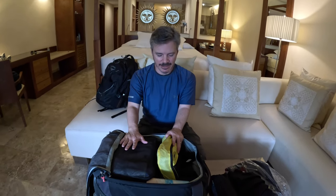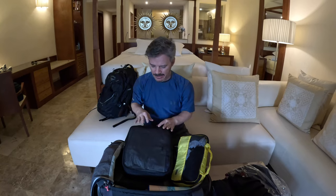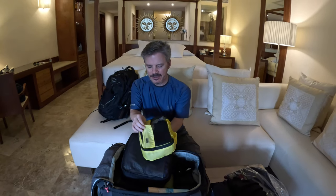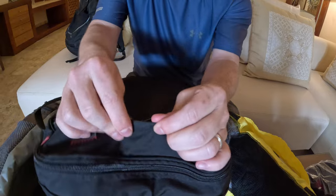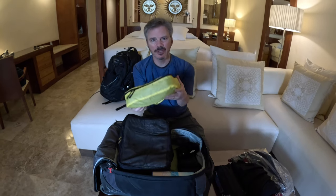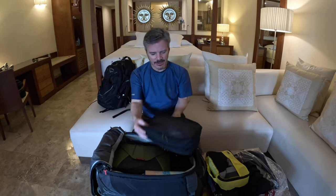Here's where I start to deviate from the way Cara does things - I am a packing cube guy. We have a couple of different styles of packing cubes. These things are very versatile: they not only keep all of your things organized, they come in all sorts of shapes and sizes. This one has a nylon fabric so it's really thin and light; this one is more sturdy. This one has all of my socks and underwear for the whole week.